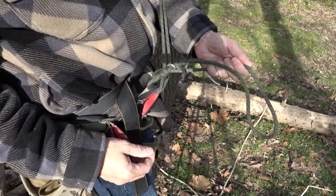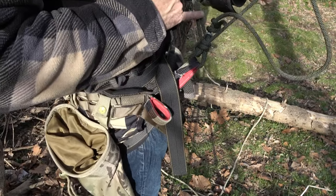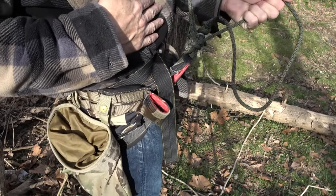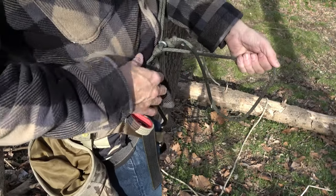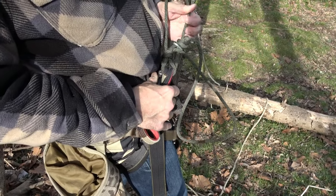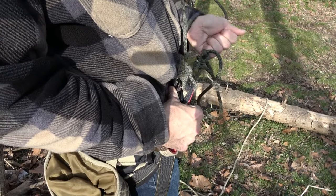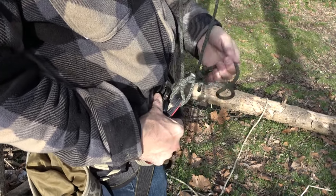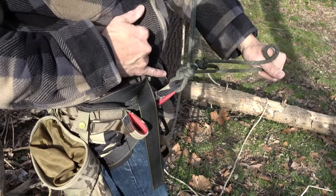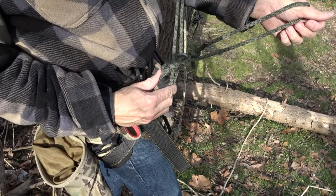Let me show you how to get slack in and out of the system. To take slack out I pull here, and you can see this line is moving. Now I'm taking slack and putting it into the bridge. There's zero travel here. I know that doesn't look like a Blake's but it is — it's a slipped Blake's hitch — and the bridge loop itself is providing stability for it.